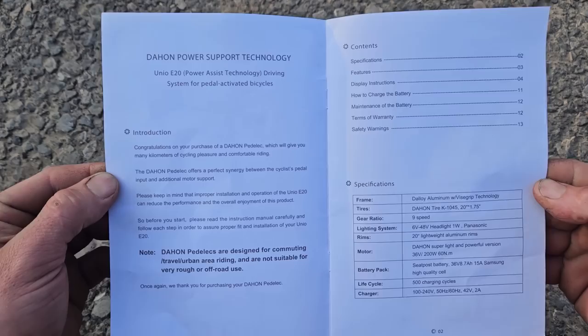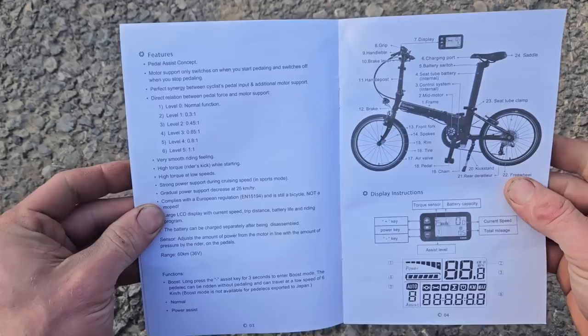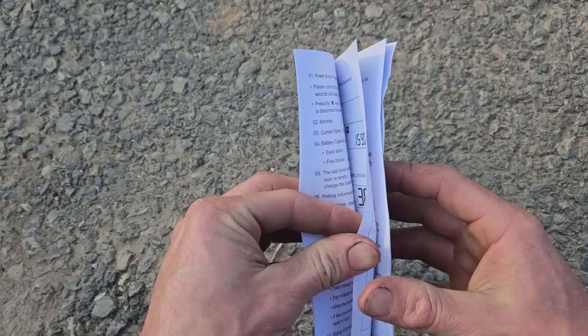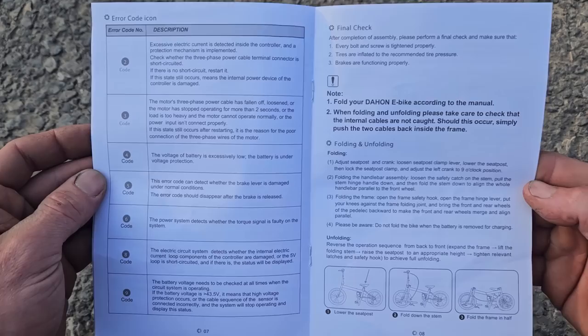At the end of these videos I always like to flip through the owner's manual so you can check that out. If you want to pause and be able to read any of these pages, hopefully this works for you. The most exciting part of the video — I actually didn't even read this yet. Keep it long enough for you guys to pause — so there's your error codes.